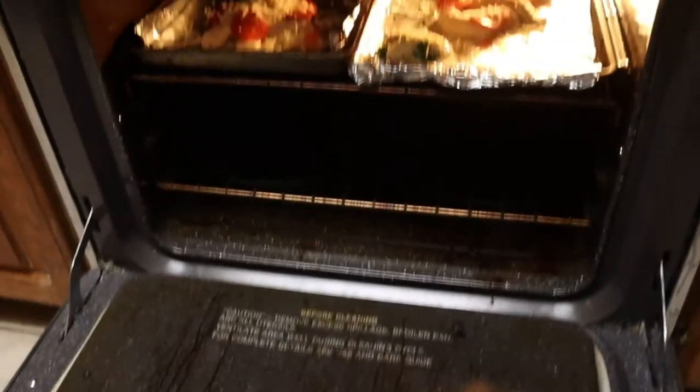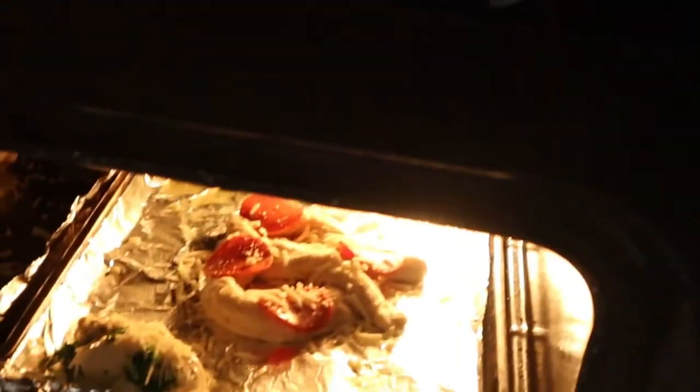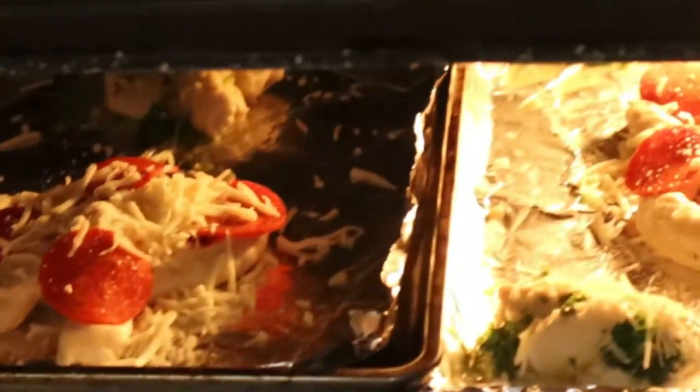And those are my garlic parmesan and pizza pretzels going in. 20 minutes later.